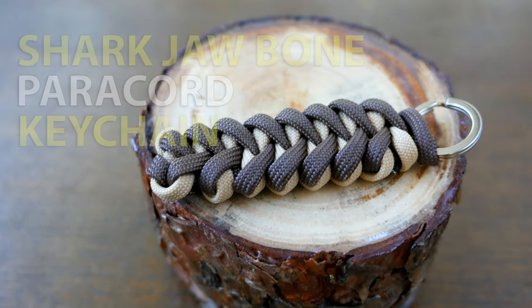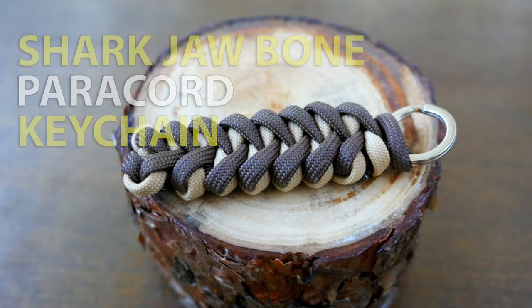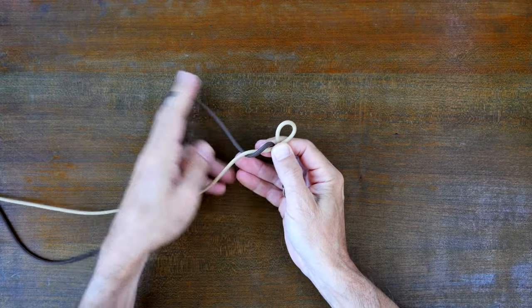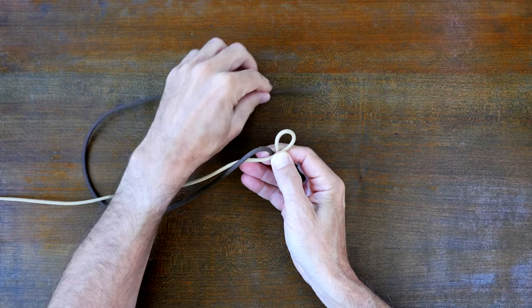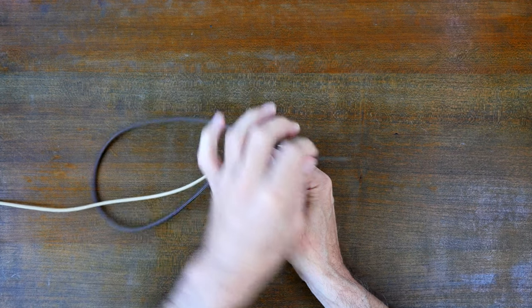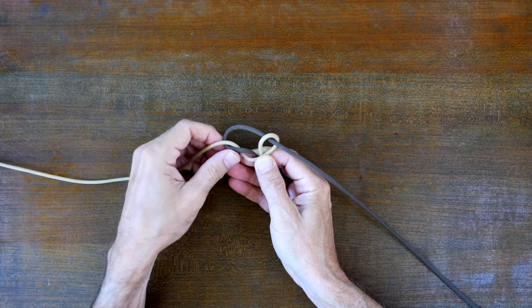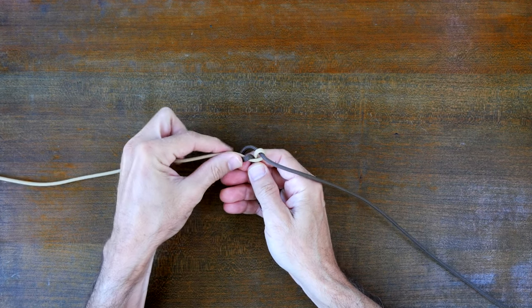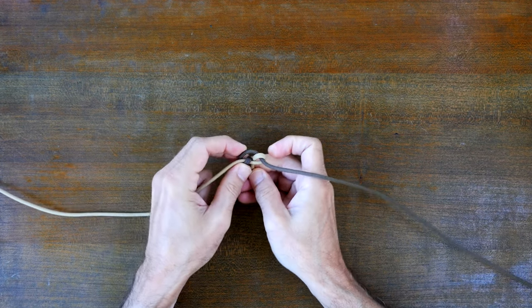Hey everyone, Jason here. Welcome to my knot channel. In this video we're going to have a look at how to tie the shark jawbone paracord keychain weave and then we'll go over how to tie this keychain from start to finish. If you'd like to see how to tie other paracord keychains then I recommend my video 7 Easy Paracord Keychains.